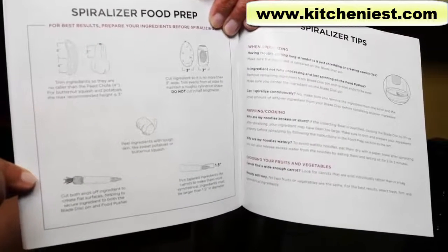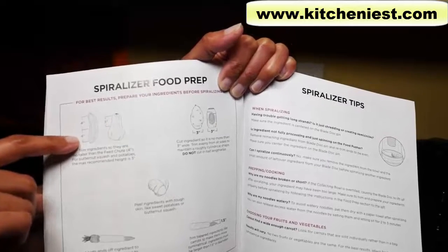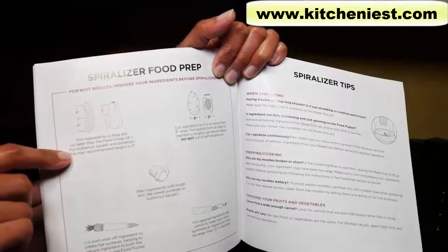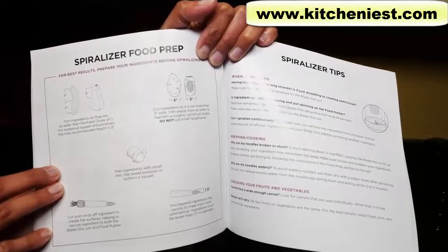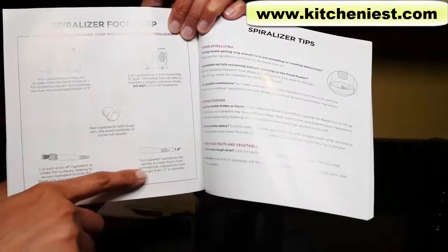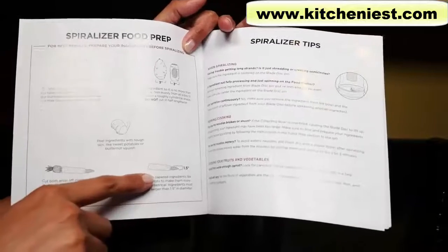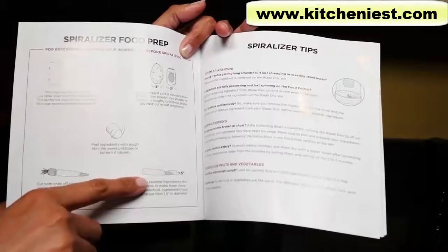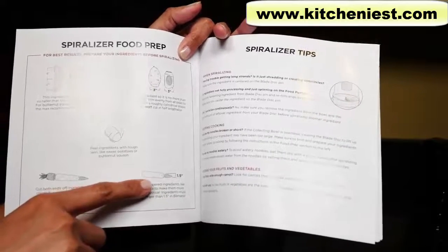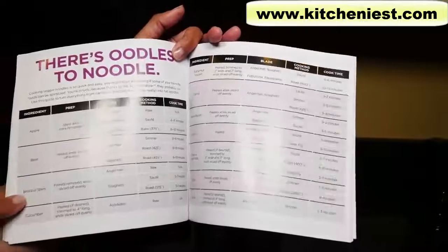There are instructions on how to prepare your fruit or vegetable. Anything you spiralize cannot be taller than four inches. If you're doing butternut squash or potatoes, they should not be taller than three inches. The maximum width of your vegetable or fruit should be three inches. You can spiralize something as thin as a carrot, but it has to be wider than one and a half inches. Generally, you won't be able to use the slim carrots in a bunch sold with the green tops on — it's best to find the thick ones sold individually.